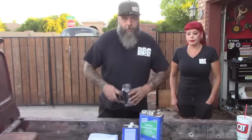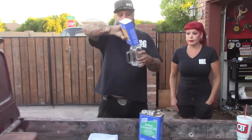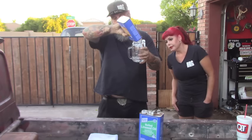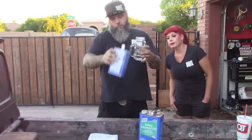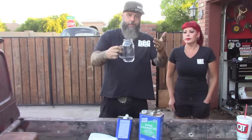Alright, let's start with the mineral spirits. We're going to do about three quarters of a cup in a 32-ounce container.